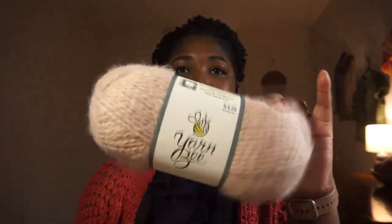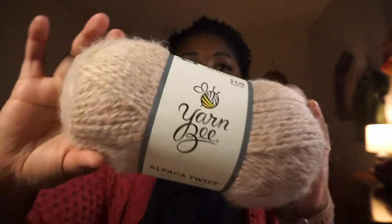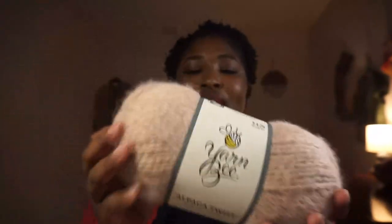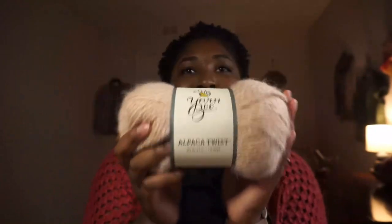The first yarn here is the Alpaca Twist. It is a tried and true favorite here on this channel. This is the color Blush, and I got three of these to finish out a project that y'all saw me working on in my 'Everything I Crocheted in September' video. So that is the first yarn and I got three of those.